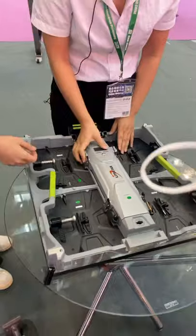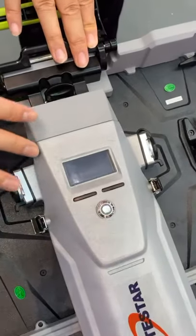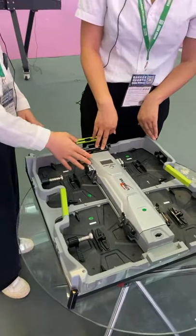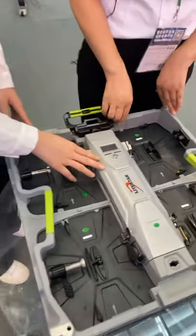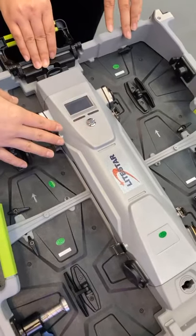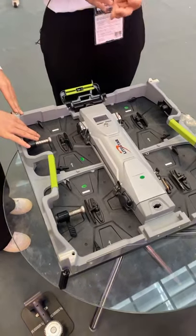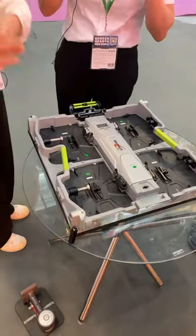There is an LCD monitor that can show us the voltage, temperature, and the using time. This is a very clever design for rental products, because some rental costs are calculated by using time, and we can better control the using conditions. There is also a test button. Before installation of the LED display, we can test every single cabinet — checking red, blue, and green — to make sure everything is all right before installing into the screen.